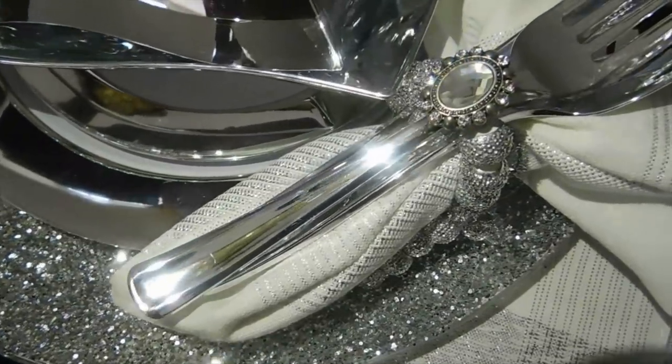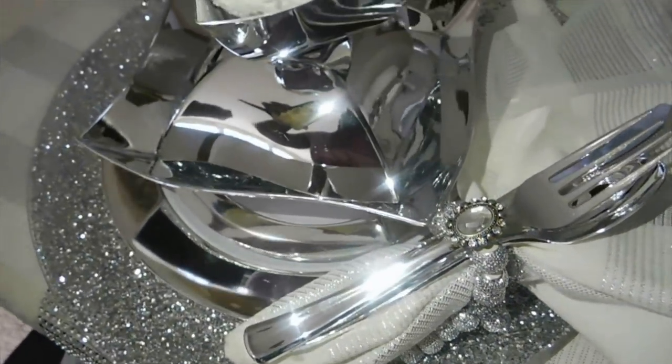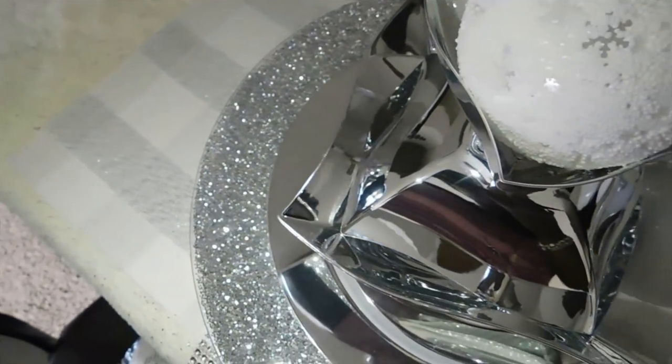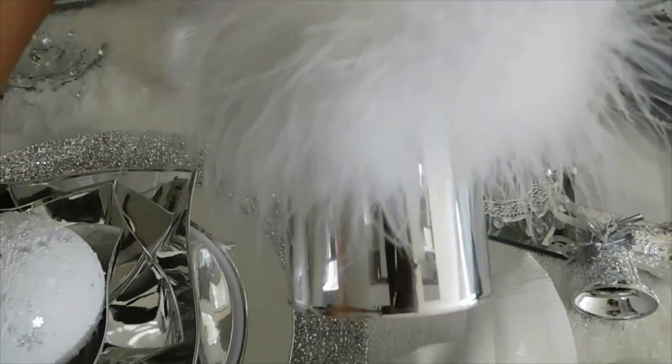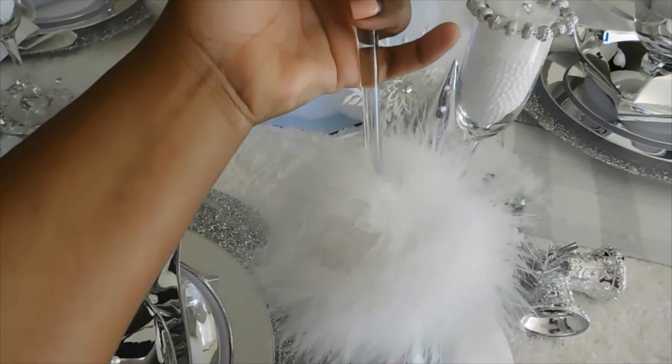That's just another set. I actually did two different decors for the napkin ring and the setup. As far as the place settings go, I made my own goblets.